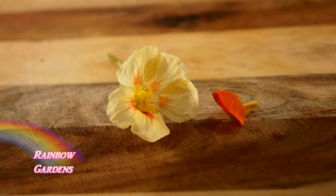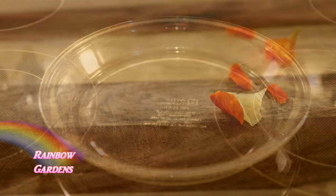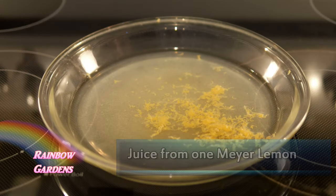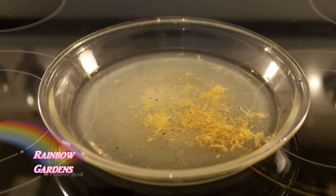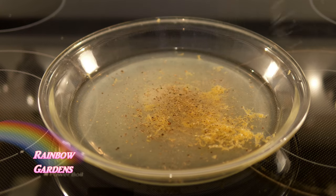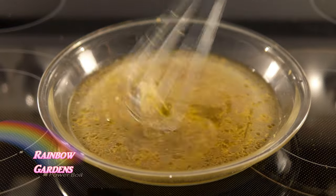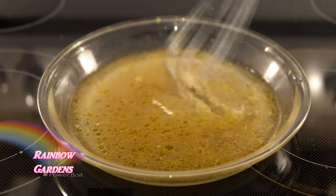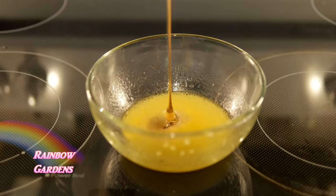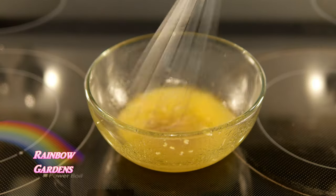Now I'll get the petals for the nasturtiums and we can begin to make the dressing. I ended up with a lot of juice here, so I'll go ahead and zest the Meyer lemon and add some salt and pepper — you can certainly add those later after you've assembled your salad. I'll just whisk in a little bit of olive oil. I transferred this to a smaller container before adding honey because I felt I had a bit too much juice.